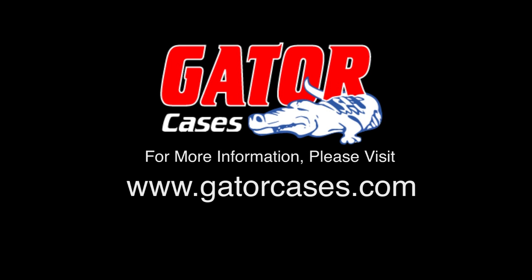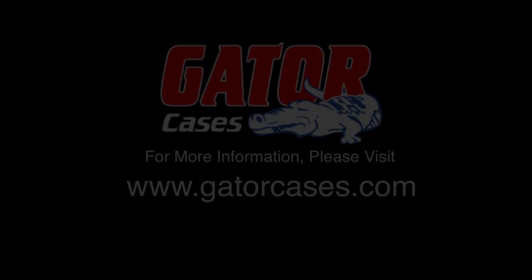For more information, visit Gator's website.